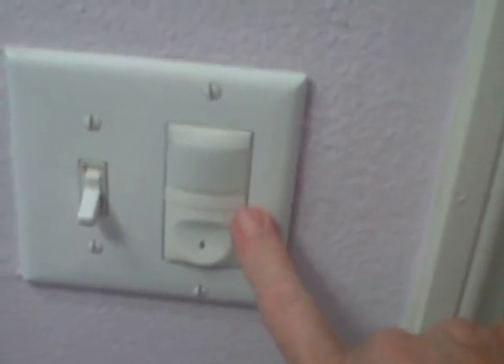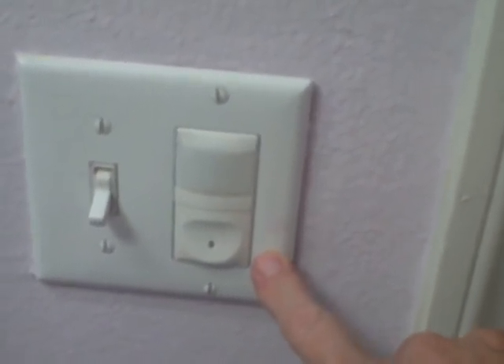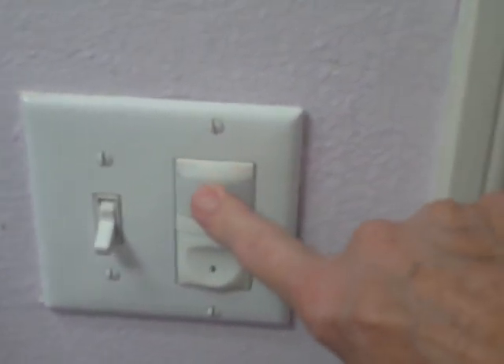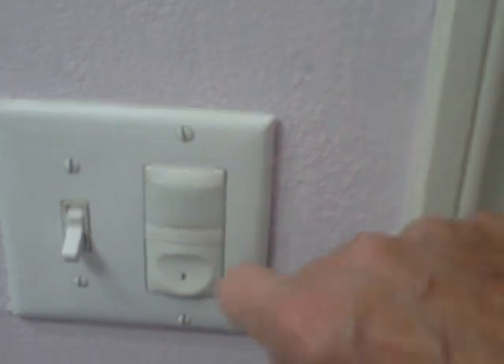Does anyone know how this type of light switch works? Maybe it's a sensor — I'm not sure.